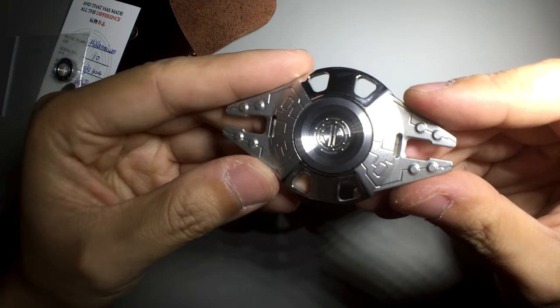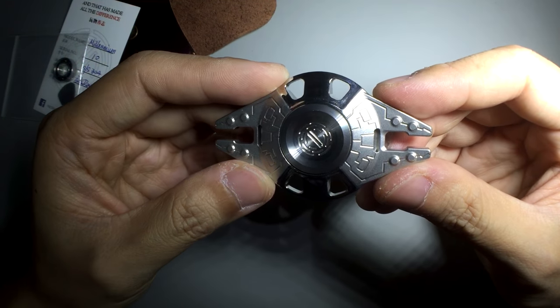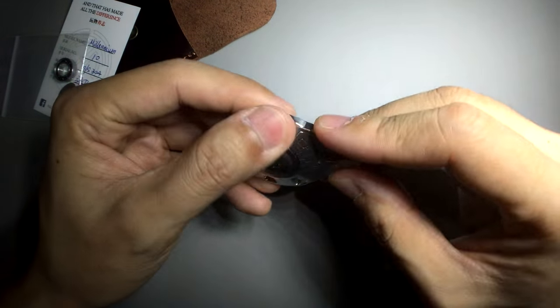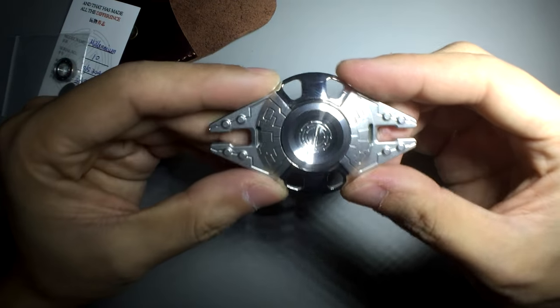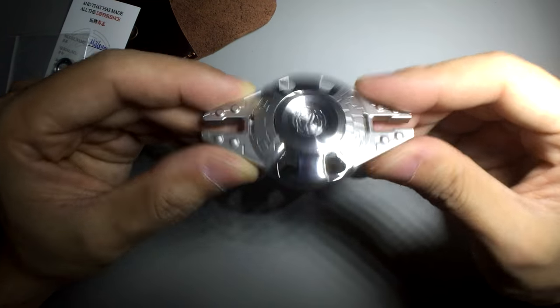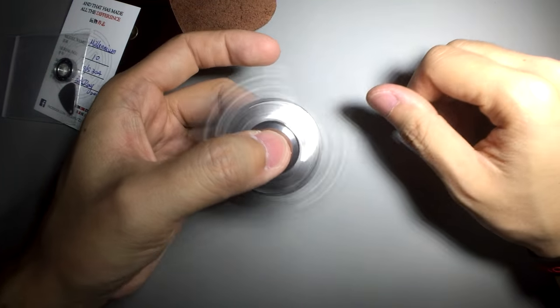The reason why I'm enjoying this Millennium Spinner is not because it was given to me as a gift from Ray — it was kind of a thank you gift because I've been reviewing his products, and shout out to Ray, I really appreciate this gift. The reason why I like it is because it is a Star Wars themed spinner. I love Star Wars, and to have a Millennium Falcon themed spinner is just awesome to me.